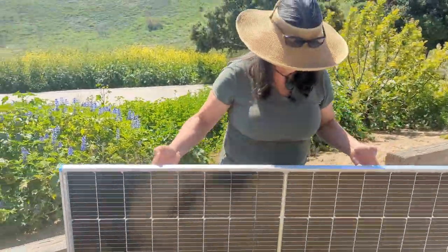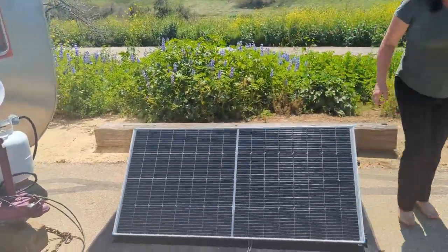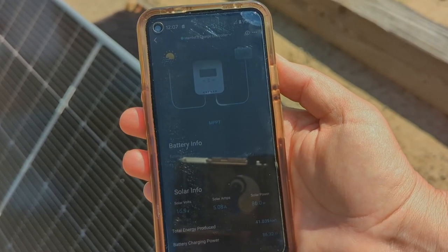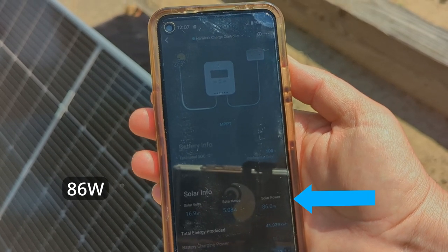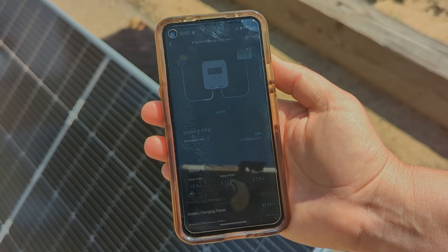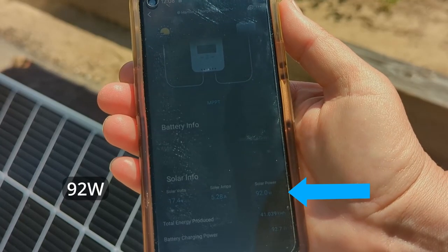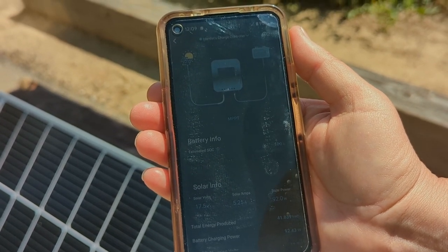Let's turn it around and see how much light is coming through the other side and see what that wattage is. Even with the back side of the panel facing the sun, we're pulling in 86 watts and just over 5 amps. Now let's try it with the white surface and the panel in reverse to the sun — that bumped it up to 92 watts on that white reflective surface from the back side of the panel.